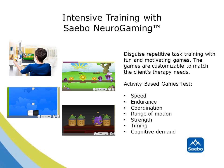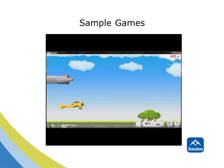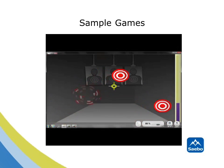Using the SABO NeuroGaming software, users will be able to disguise repetitive task training with fun and motivating games. The games are customizable to match the client's therapy needs. During repetitive task-oriented activities, key performance areas such as speed, endurance, coordination and range of motion, strength, timing and cognitive demand will be integrated into the games. Computer-based games are designed to help clinicians motivate their clients to perform otherwise repetitive tasks. With SABO's NeuroGaming platform, patients will be able to perform intensive mass practice task-oriented training in a fun and motivating way.